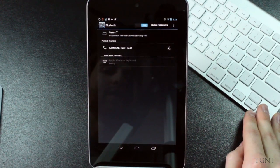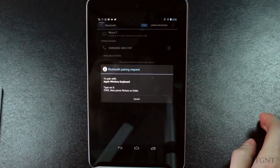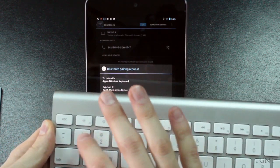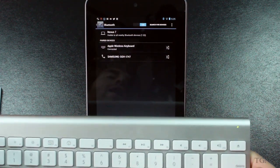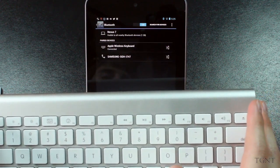If you just click on the Apple Wireless keyboard, it'll ask you to type in a pairing number, and this number is 7741. So if we just type that in — 7741 — and then press return, now it says it is a paired device. Now I'm just going to show you guys some of the features and some of the keys and how they actually work with the Nexus 7.